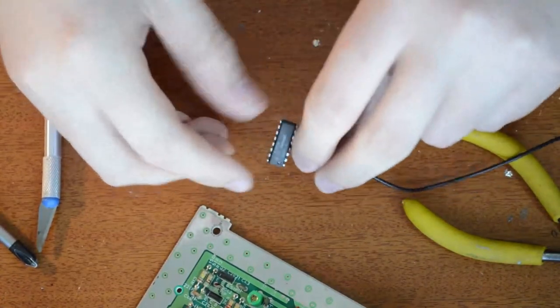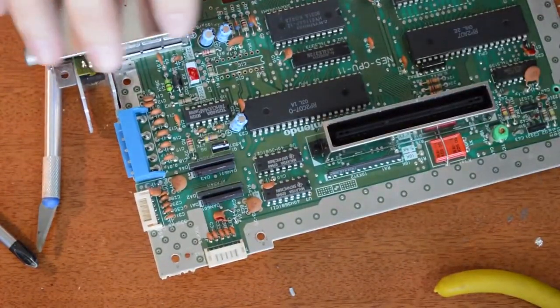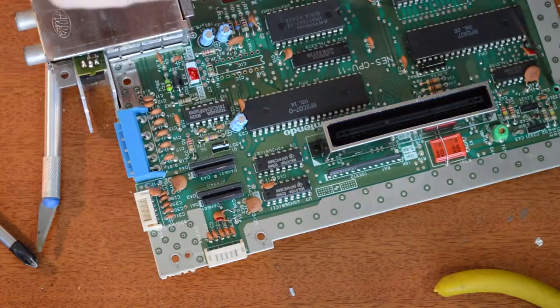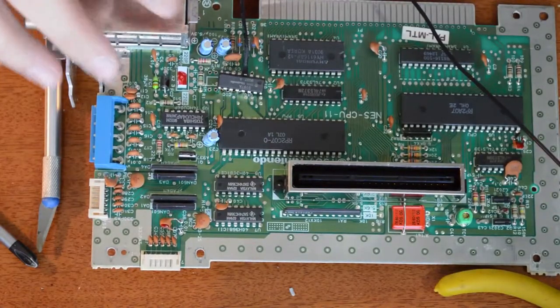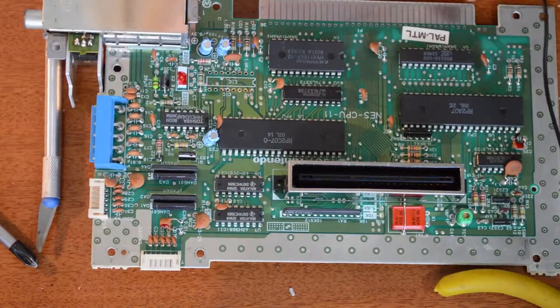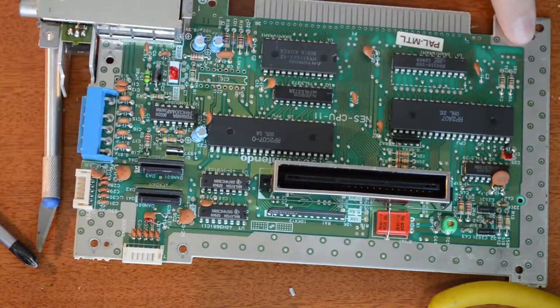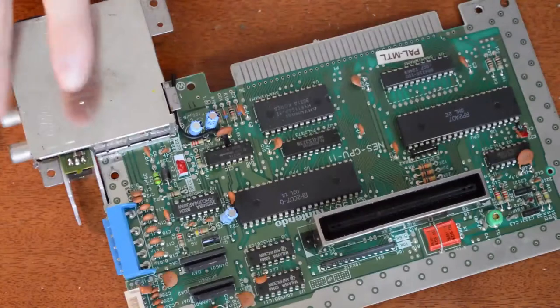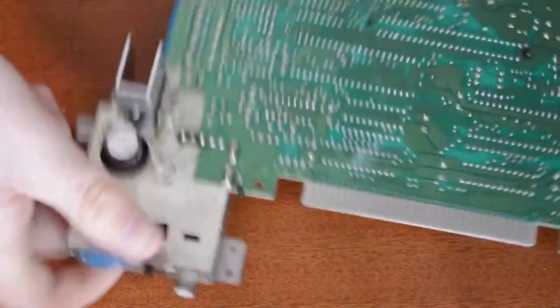Now we're going to pop this chip back into the board the correct way around. Pin 1 goes in like that, and this wire will just go out — we're going to connect this wire up to ground. It's pretty easy to find a ground point — all along here is ground. I'm going to pop this chip back in. And there you go — it's all soldered in nice and neat now, and it is now region free.